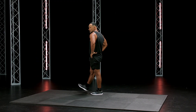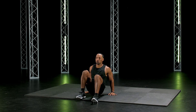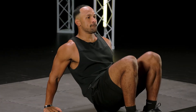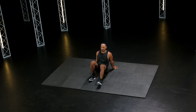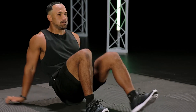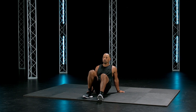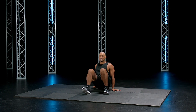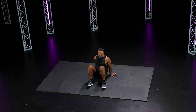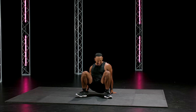Back at it — crab walks. Three, two, one, go. 30 seconds. You guys are on fire, I like it. Push. Not supposed to be easy. Give your butt off the ground. 10 seconds. However you get it done, do not stop. Three, two, one.